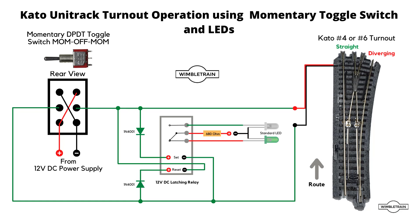Currently we're in the straight route — the turnout has no voltage applied to any of the circuitry. Now if we give our toggle switch a flick, you can see the positive 12V from the power supply goes to the red wire of the Kato switch and the black goes to the black wire, and the switch operates to the diverging position. At the same time the top diode, colored red, has had voltage applied to the set contacts on the latching relay, which causes the relay to switch. When the relay switches, the LED changes — one LED is for the straight route and one for the diverging route, so the diverging route LED has now lit up.